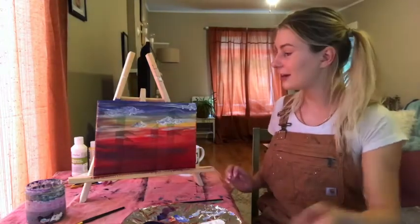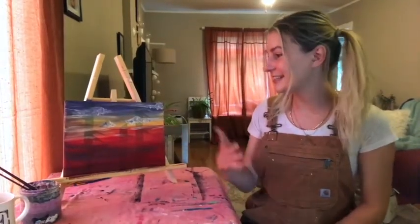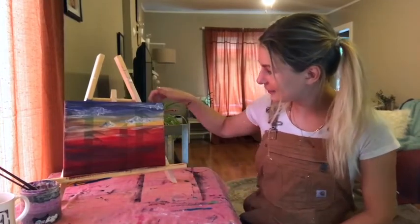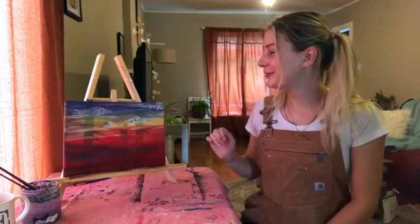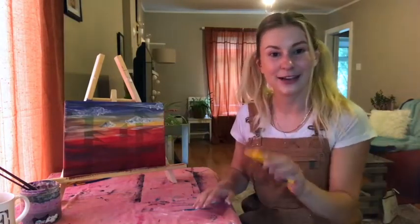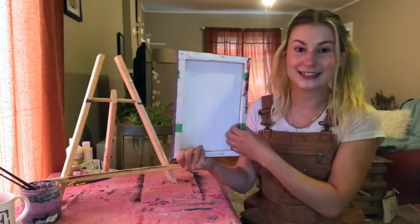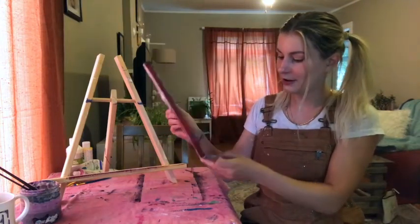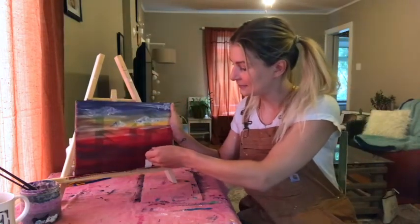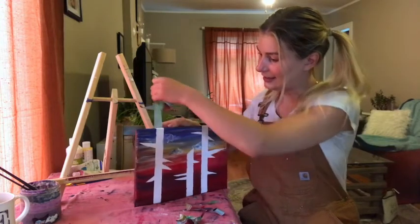Once you're happy with the sky details, let it dry 100% because the next step is taking off the tape — that's my favorite part! You may use an exacto knife to help lift the tape edges, or just your fingernails. I like to start from the back where you can see the tape and pull gently on one of the tree trunks. And there we go — we've got our trees in the sunset!